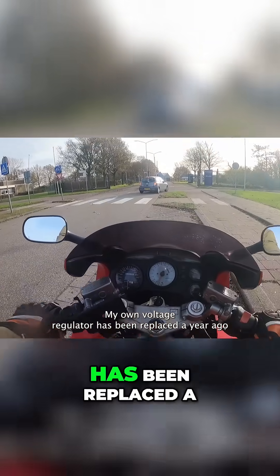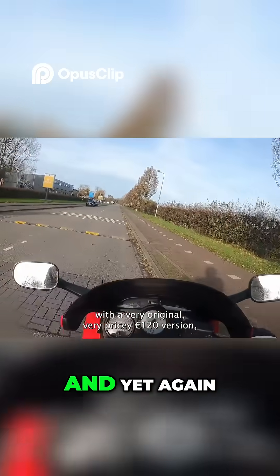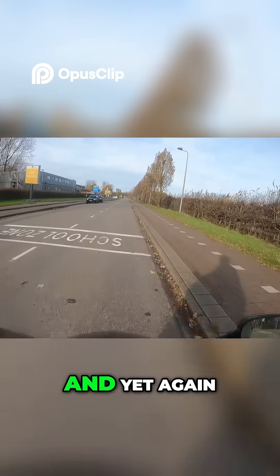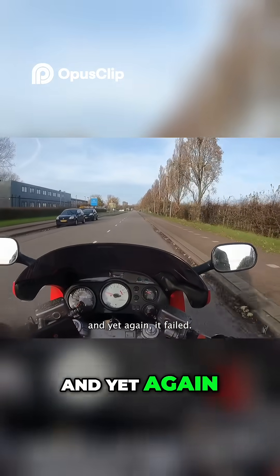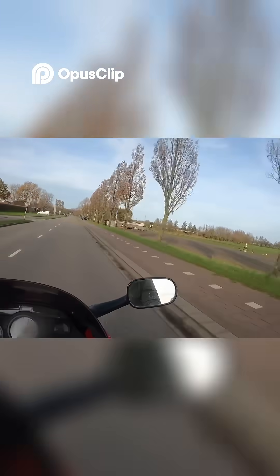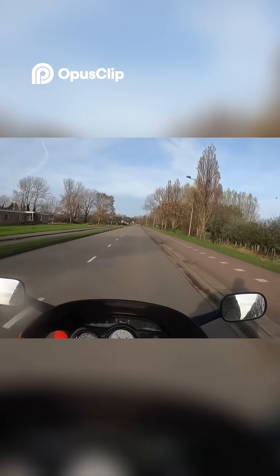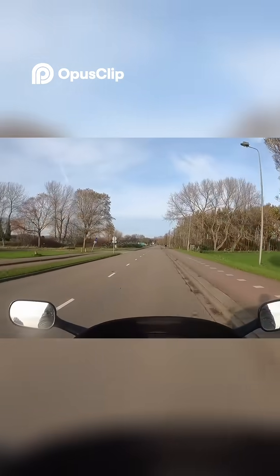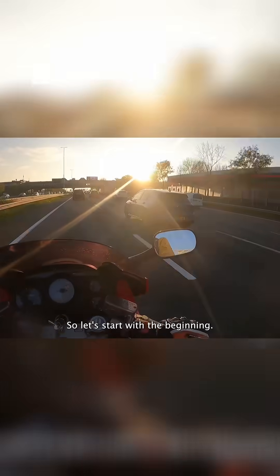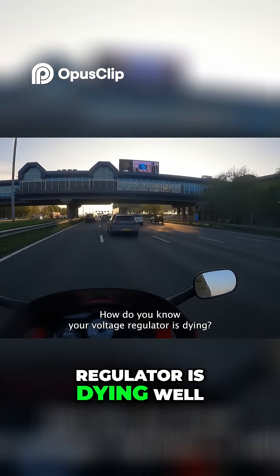My own voltage regulator has been replaced a year ago with a very original, very pricey 120 euro version, and yet again it failed. So let's start with the beginning — how do you know your voltage regulator is dying?